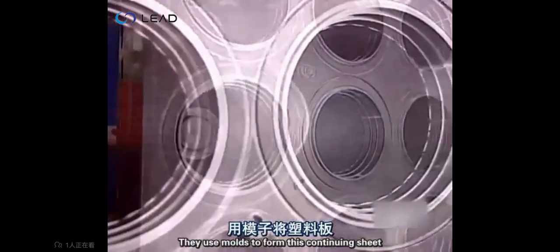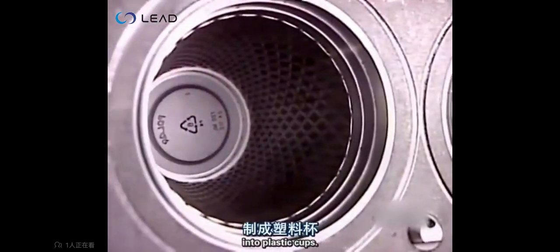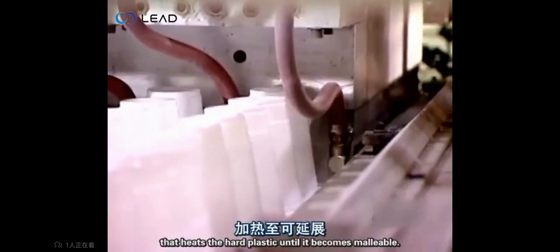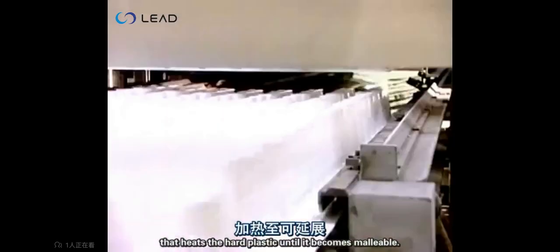They use molds to form this continuous sheet into plastic cups. First, the sheet passes through a three meter long oven that heats the hard plastic until it becomes malleable.